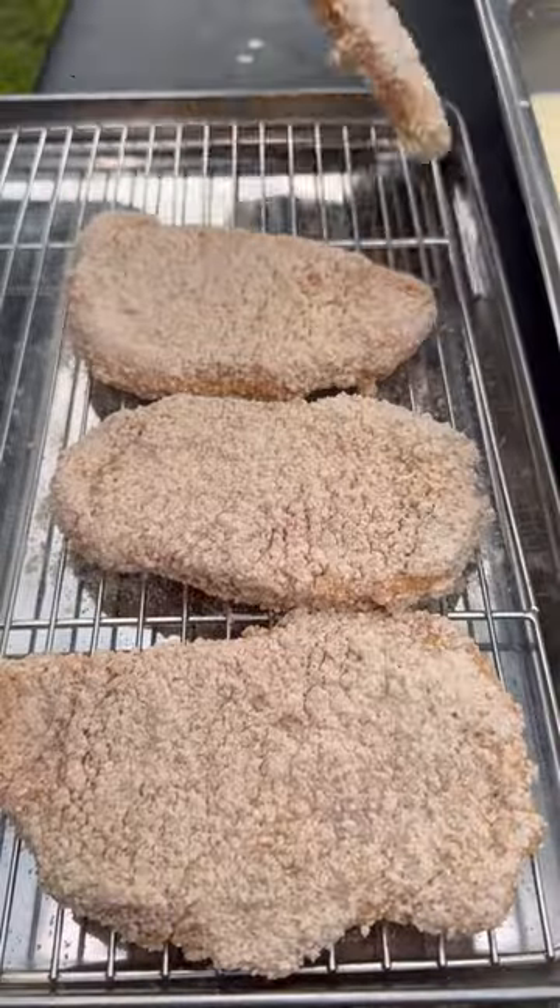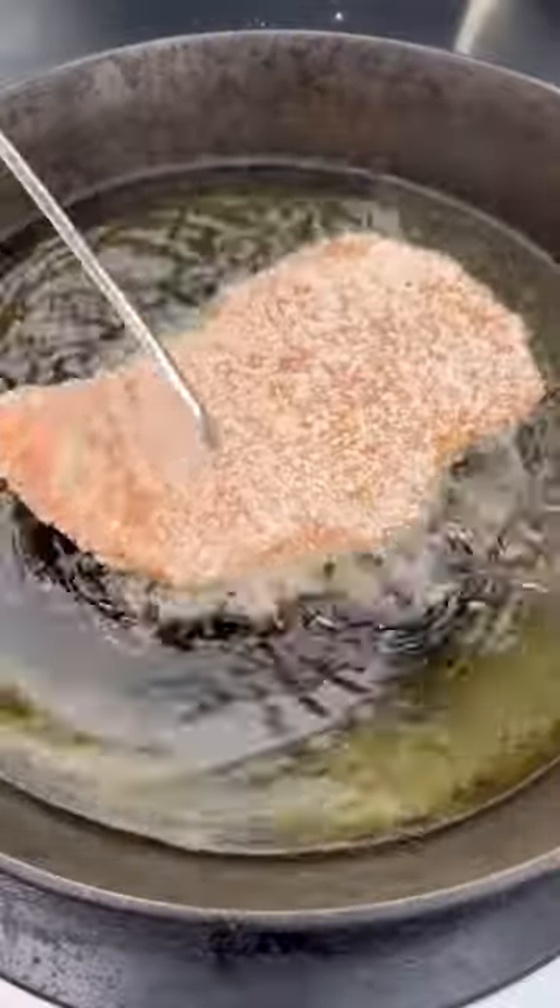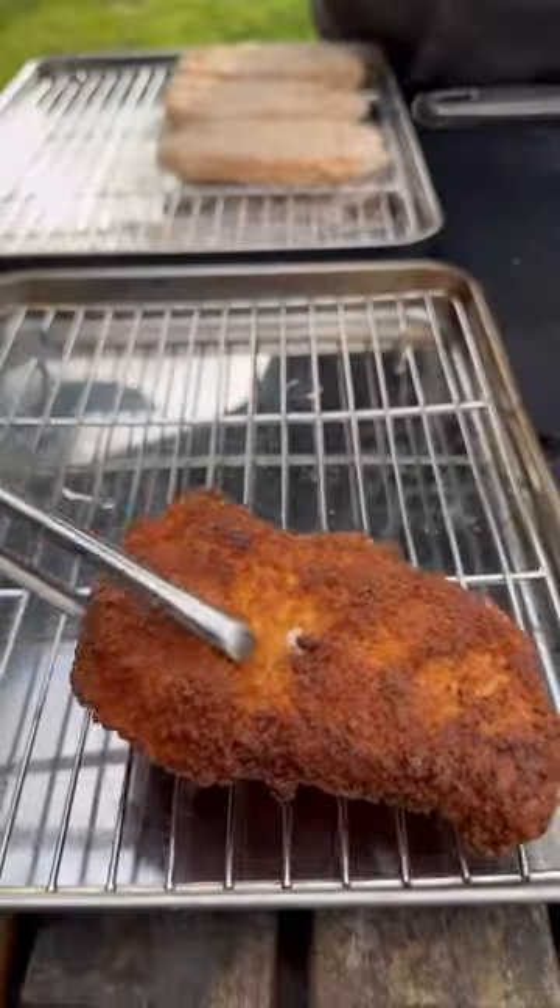Now we're going to go ahead and preheat some oil to 350 degrees and fry these until they reach an internal temperature of 145.